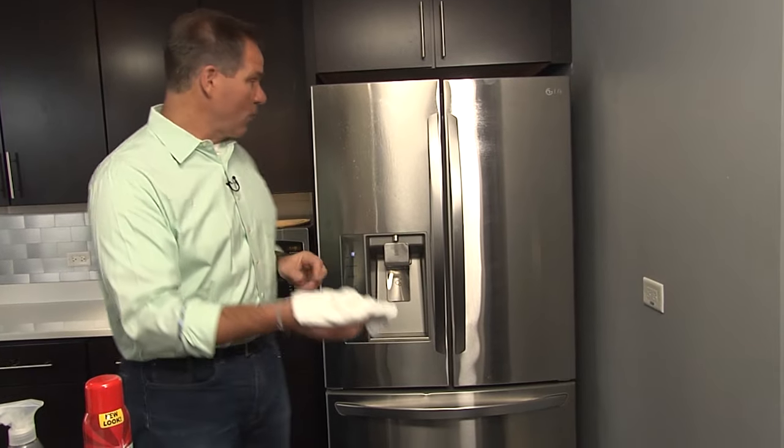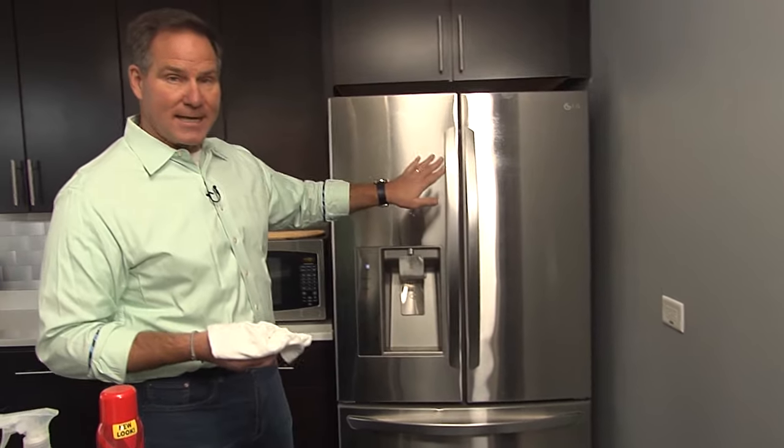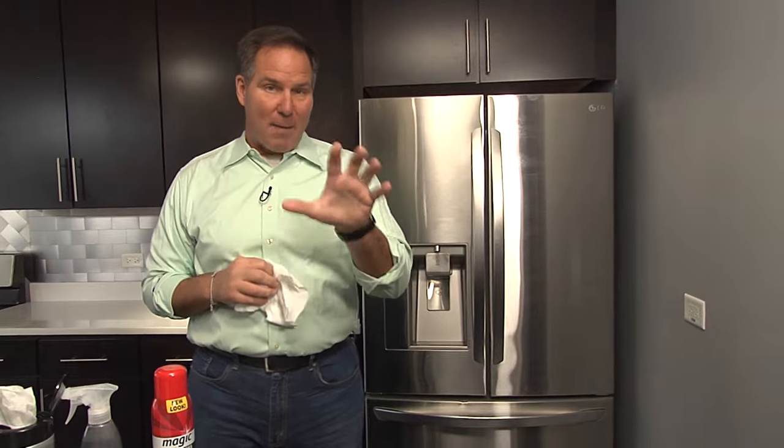Then with that clean rag, after you give it a few seconds to dig in, you start to wipe with the grain. Now in this particular fridge, the graining goes side to side horizontally. So you're not only cleaning, but you're actually using that rag to polish it as well. With many of these cleaners, they have a little bit of a residual value, meaning that fingerprints, if they go back on there, you don't see them as quickly and you can just take a clean rag and wipe it away.